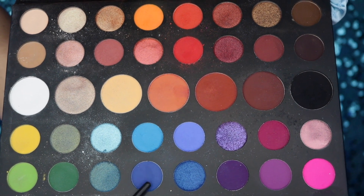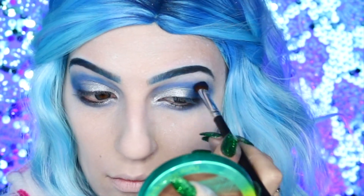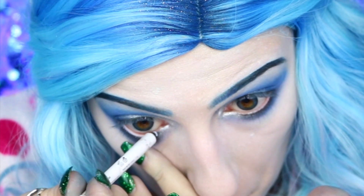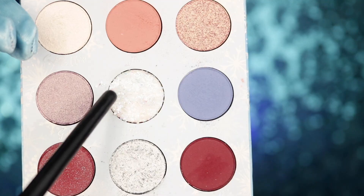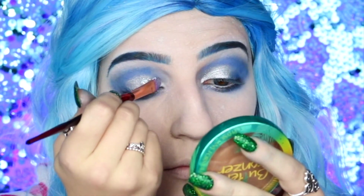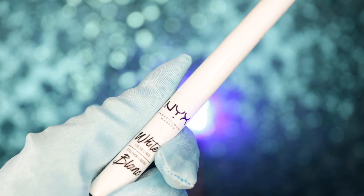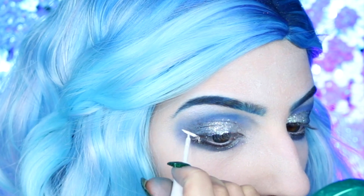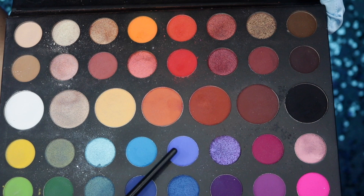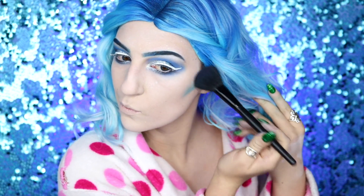I'm then going to be going into this dark blue eyeshadow from the palette, really building this up around the crease and outer edge, before going into the NYX faux white eyeliner and baby powder and applying this to my lower waterline. Hopping back into the Frozen 2 palette, taking 'Flurry,' which is a gorgeous pressed iridescent glitter that I am absolutely in love with, and then following that up with a bold wing using the NYX liquid white eyeliner. Then taking two blue shades from the James Charles Morphe palette and moving on to the face.